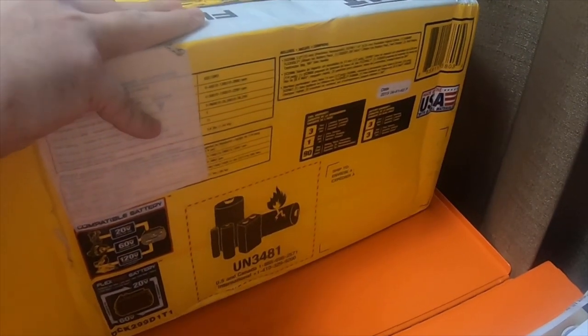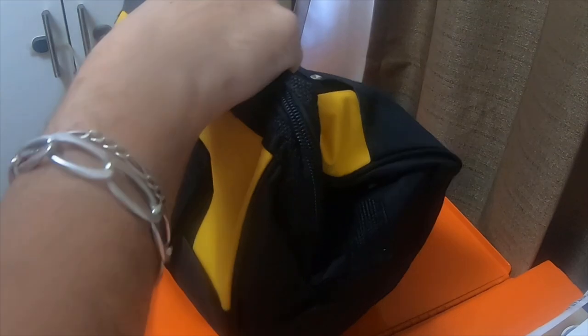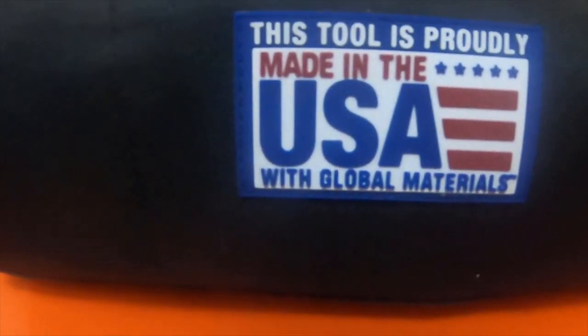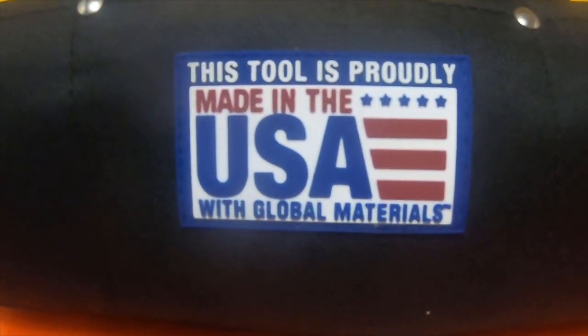It looks like it's just like the last one. The box is just holding the bag. That's pretty nice. This tool is proudly made in the USA with global materials — that's pretty cool.